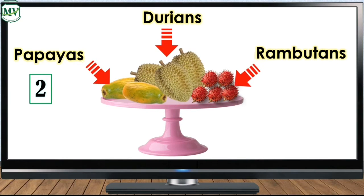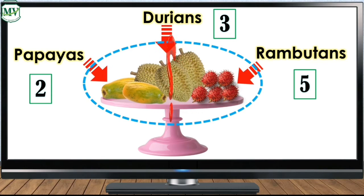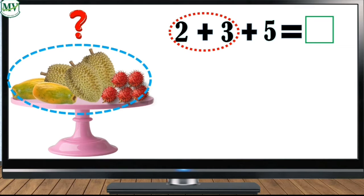Three. And how many rambutans do you see? Five. So how many fruits are there in total? Let's add the three numbers: 2 plus 3 plus 5 is blank. Now let's add the first two numbers: 2 plus 3 is...